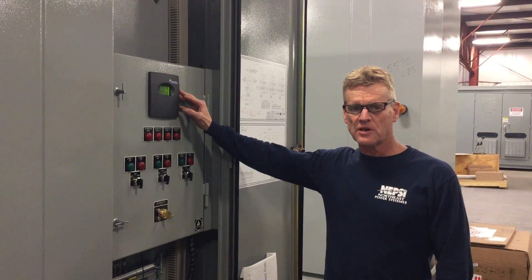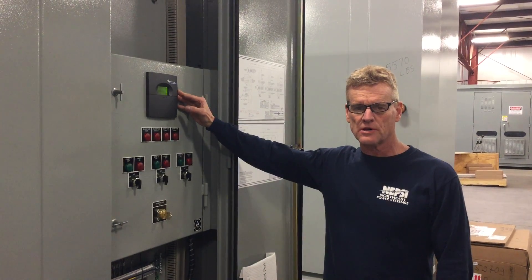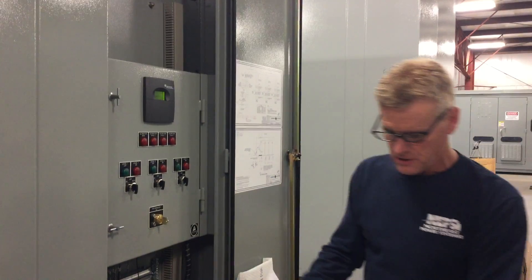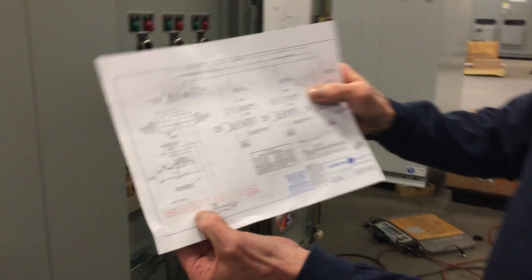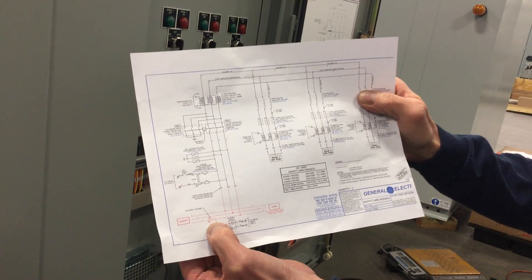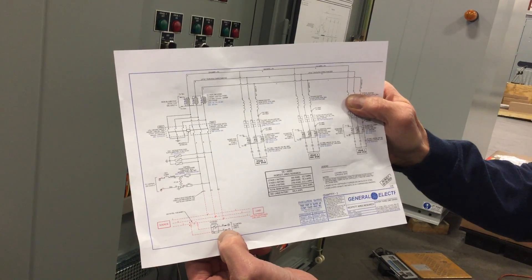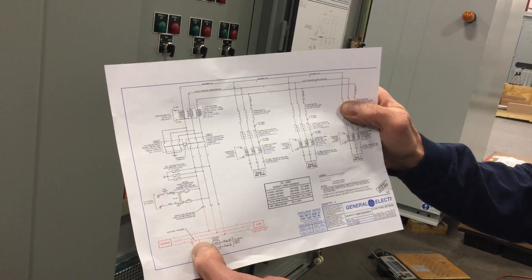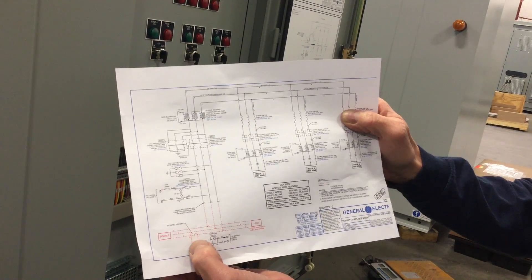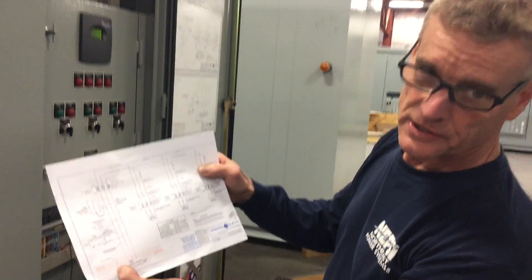This happens oftentimes when we install a unit — the CT polarity is incorrect or it's on the wrong phase. The CT we're talking about here is for sensing current on your bus that you're trying to correct. The output of this CT feeds the Nokian NC-12, and in this case it's supposed to be on C-phase. But if it's not, we have a way of correcting that, and I'll show you how that works.